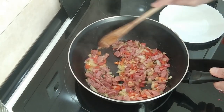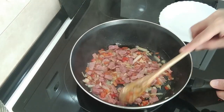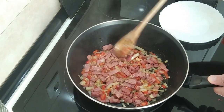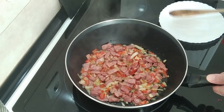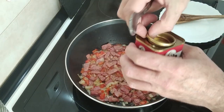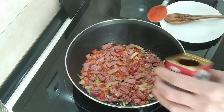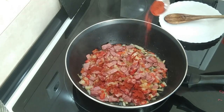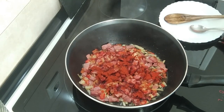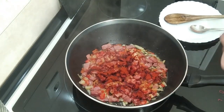Let's have a look at this — it's looking good, smelling great, and it's just how I want it to be: slightly browned. Next I'm going to add one teaspoon of my beloved paprika. This is sweet paprika; you can add the spicy one if you like — I would, but my wife would murder me.